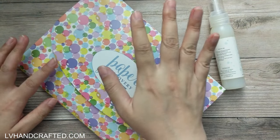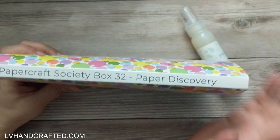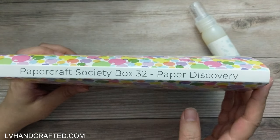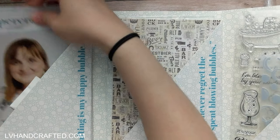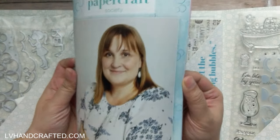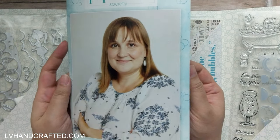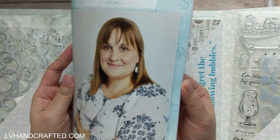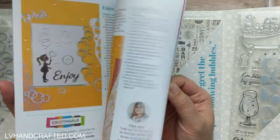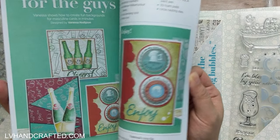What I've been able to fit into the folio here is everything that originally came in the folio, plus the items that you also get, which typically come wrapped in tissue paper. We do get a booklet, and inside you'll find — if it's like the previous booklets — an interview with Olga, so you can learn a little bit more about the designer who curated and designed this box. There are also tons of projects with lovely color photos and step-by-step instructions.